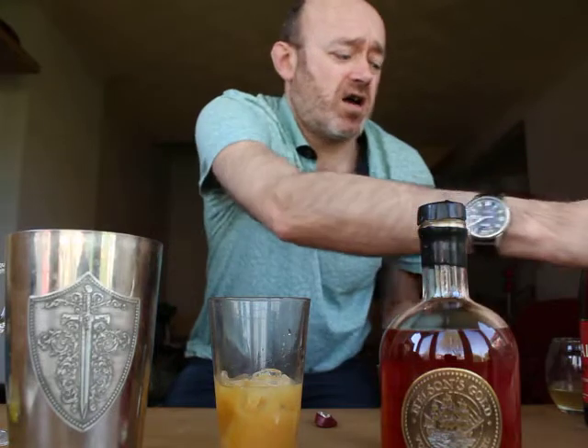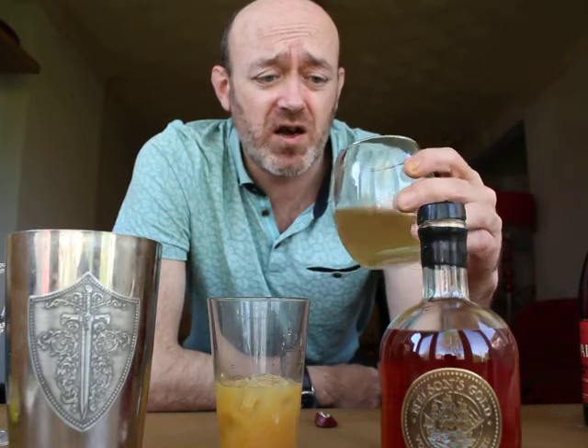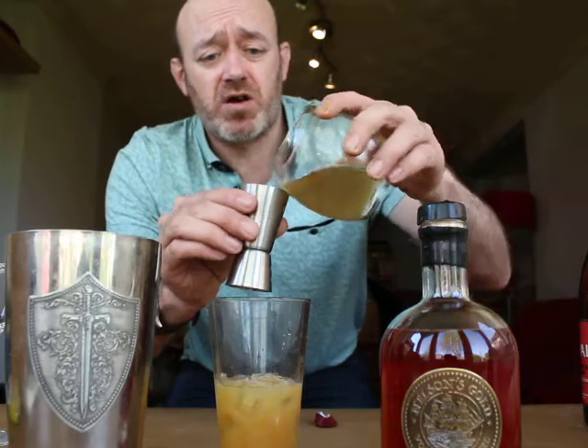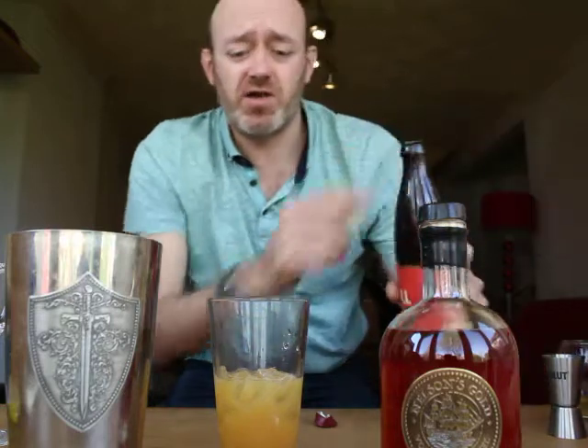I've also made a spiced apple syrup. It's made using simple syrup — 50/50 sugar and water, heated until it melts down. I've infused apple into that syrup with cloves, cinnamon, and star anise as well. I'm going to put a dribble of that in just to give a little bit of spice, and then just a touch of cider to finish it off.